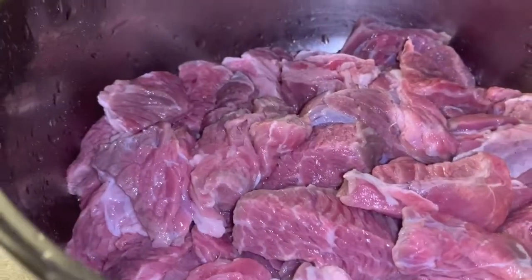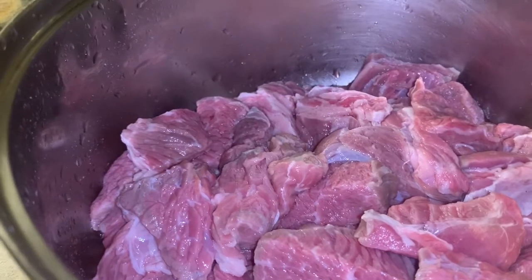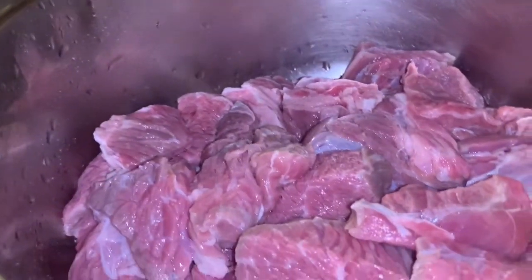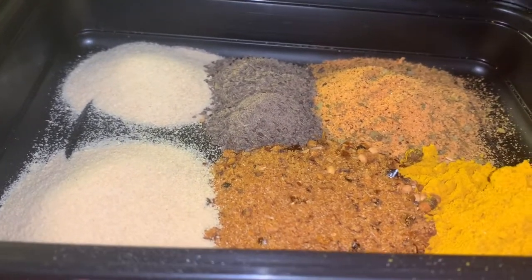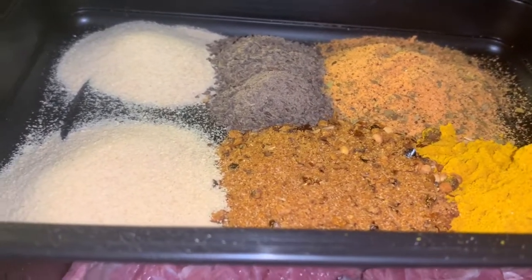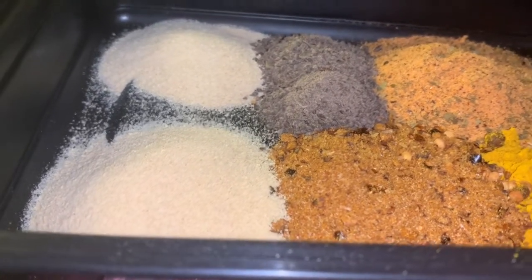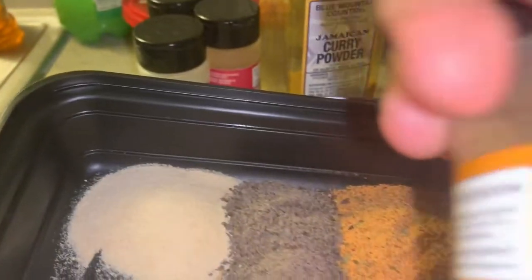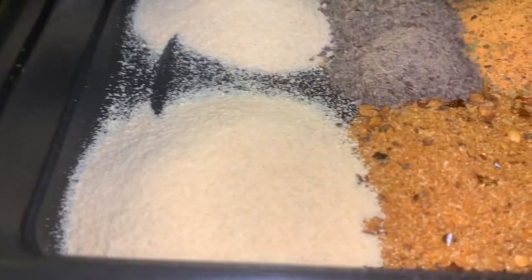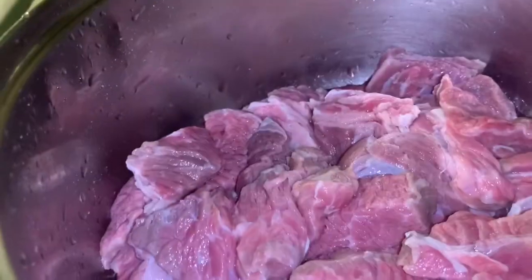Hey guys, welcome back to the channel. So as you can see right here in our pot we have about two pounds of chuck roast beef and we have some seasoning. In our container we have three teaspoons of curry powder, two teaspoons of jerk seasoning, three teaspoons of cajun seasoning — which we're using this cajun seasoning from Kroger if you watch my channel. Then we have two teaspoons each of garlic powder, onion powder and black pepper.